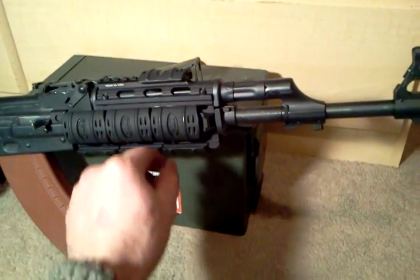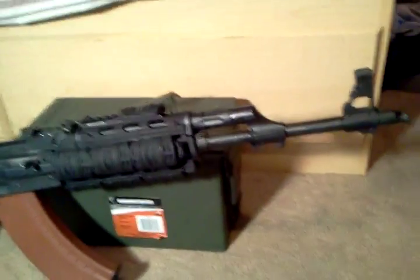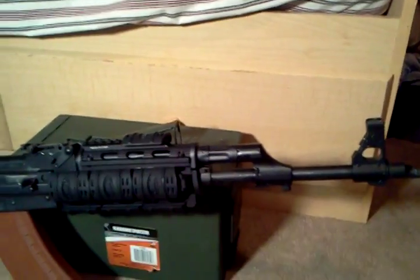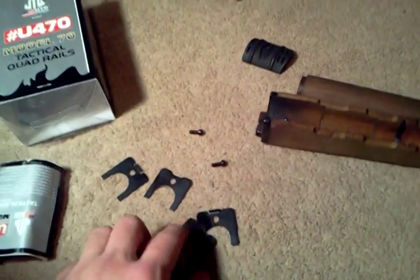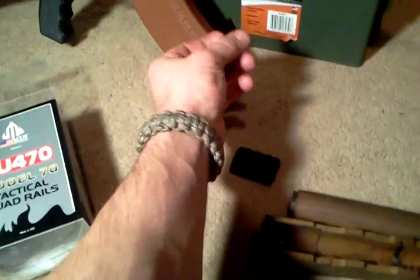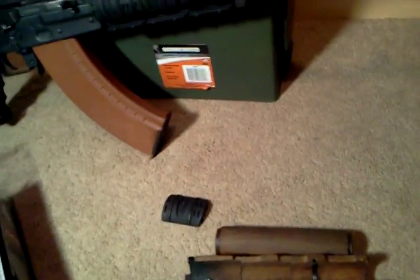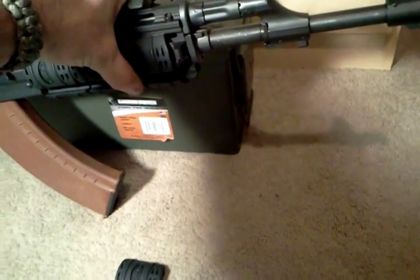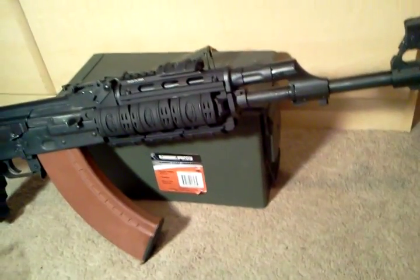That's pretty much it on how to put it on. Of course put your four screws in with Loctite. These shims that came with it — I didn't need them — but you can put them between the receiver and the quad rail itself to get a tighter fit. Without the mag in there it literally does not move at all. It is really firm.